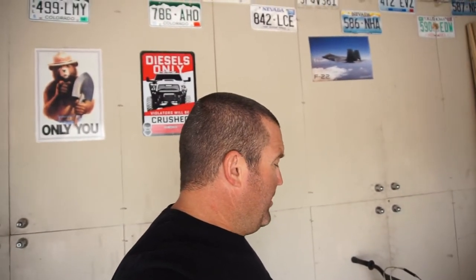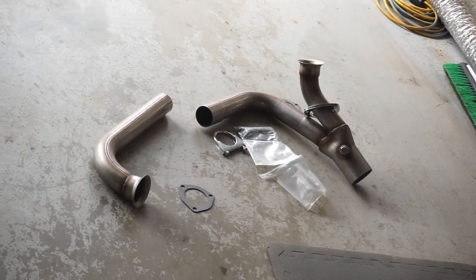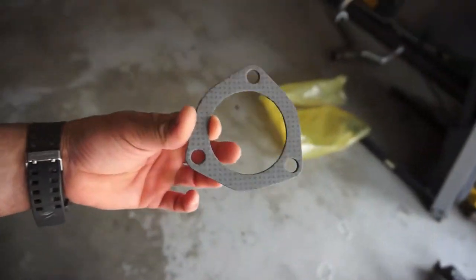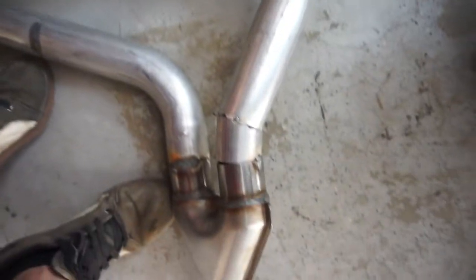Hi guys, welcome back, Half Fast 719 coming back at you with another video. Really probably not going to be doing much. I did take this white pipe out and I'm thinking that the collectors are going to be the wrong size. I've just been cleaning boxes — trash man comes today — so here's the gaskets for the white pipe I just purchased. This is the Frankenstein one I was building.